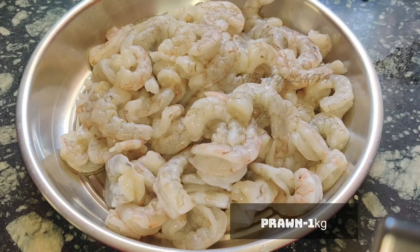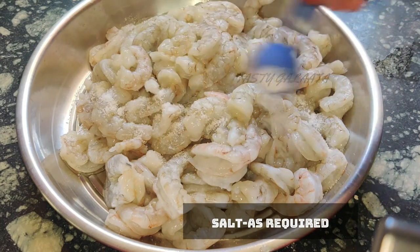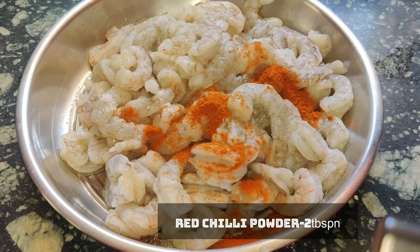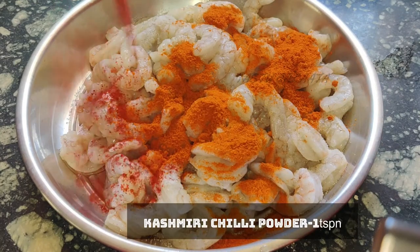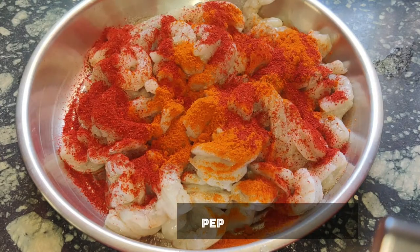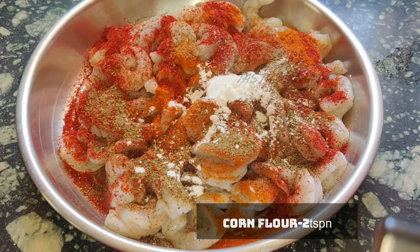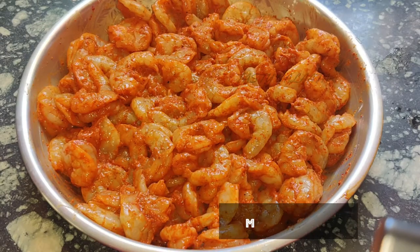We are going to wash 1kg prawns. Now we can add salt to it, 2 tbsp red chili powder, 1 tsp Kashmiri chili powder, 1 tsp pepper powder, 2 tsp corn flour, and 1 tsp ginger garlic paste. We are going to mix all this together and marinate for 1 hour.